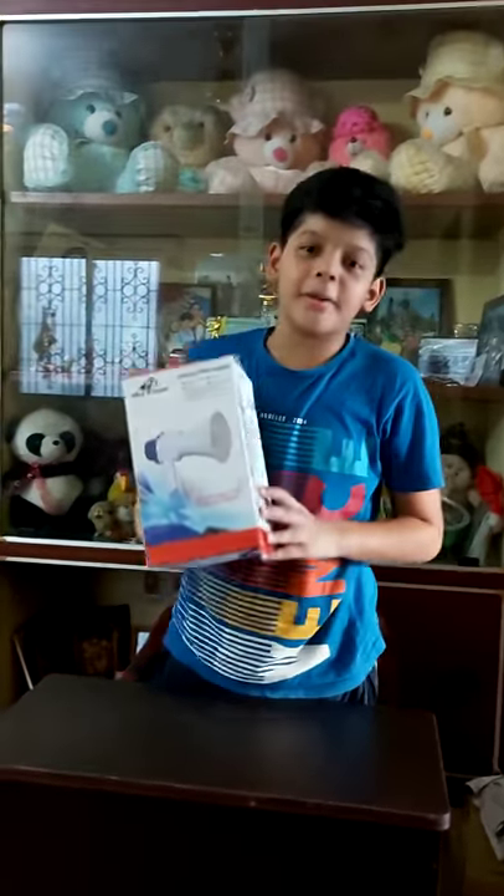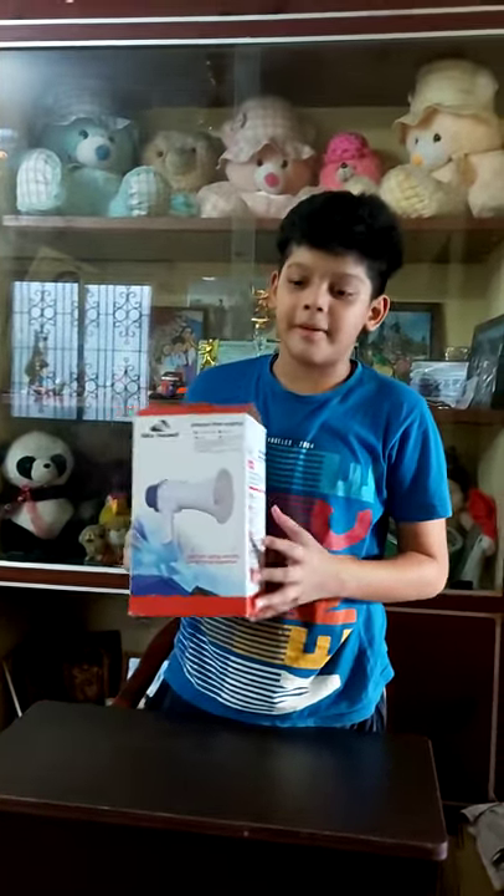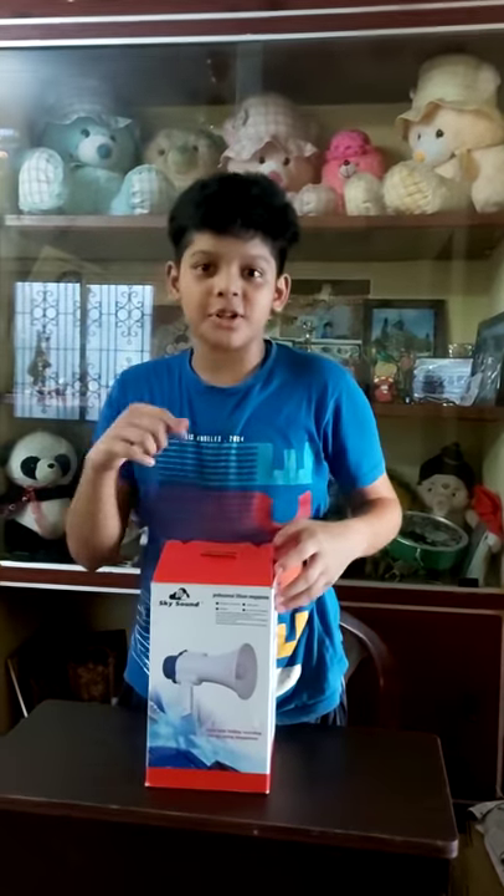Hi guys, this is a portable megaphone. It comes with a rechargeable battery. So let's open it and I will show you how to use it.